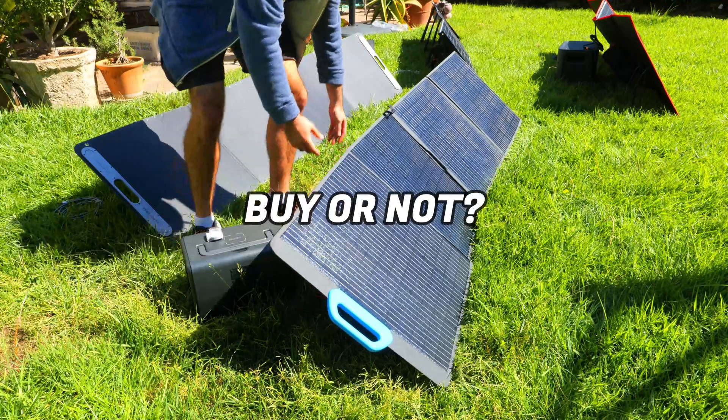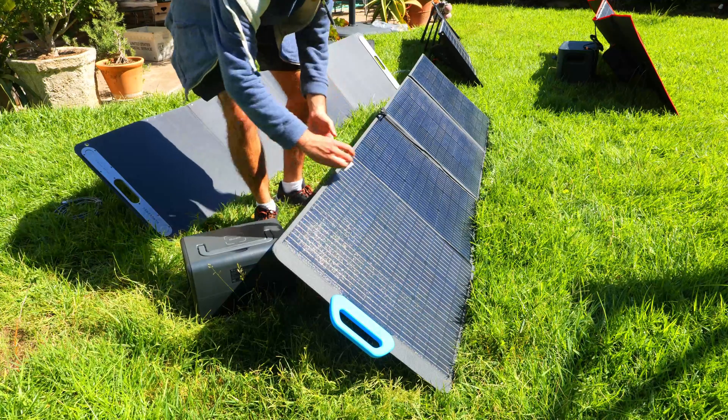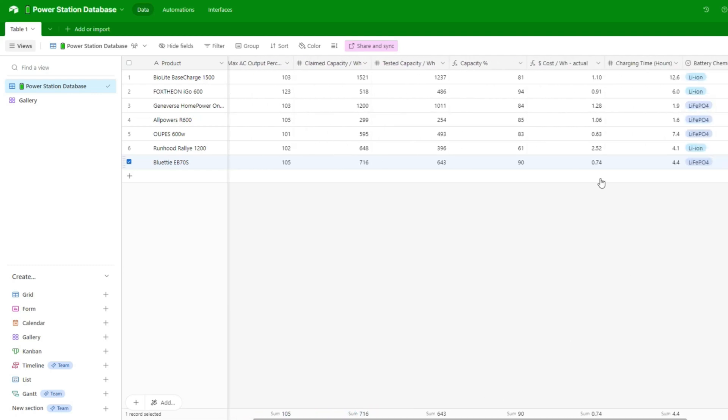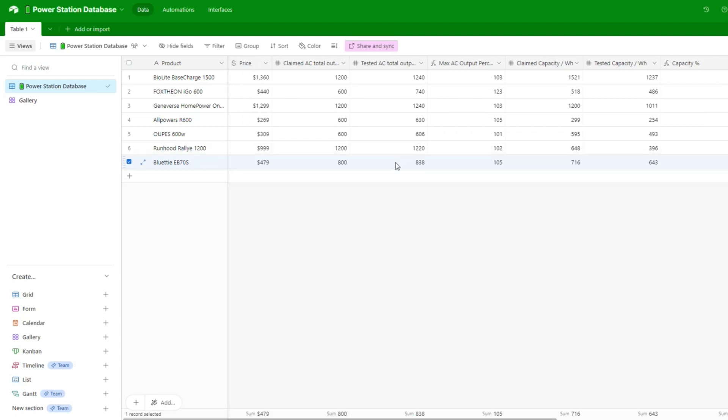Now for my final thoughts on this power station and solar panel combo. I've put together a database of power station and solar panel testing data to better compare performance against competitors. The EB70S is one of the more affordable power stations I've reviewed this year — it delivered the second-best claimed versus tested watt-hour capacity readings and was the second most affordable from a cost-per-watt-hour perspective. It also has a pretty decent max watt output for its price, and the closest competitor is the Runhood Rally 1200 which is over twice the price. Overall I was really impressed and think it's a great deal.